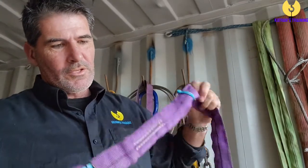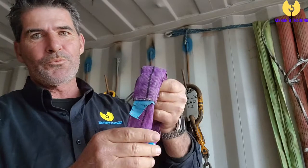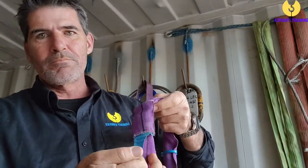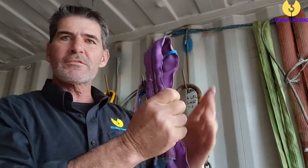This sling all looks good until we get to the tag — no tag. It can't be used. There are your synthetic slings.